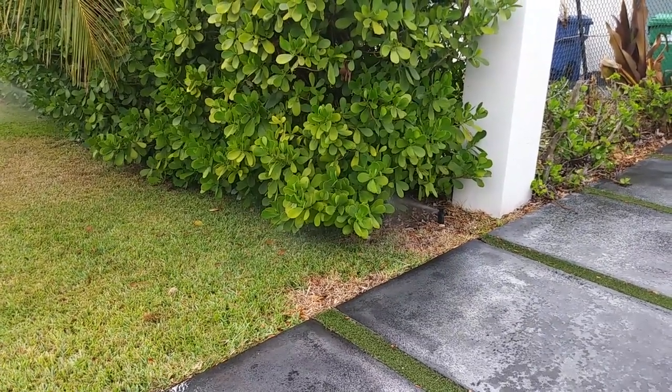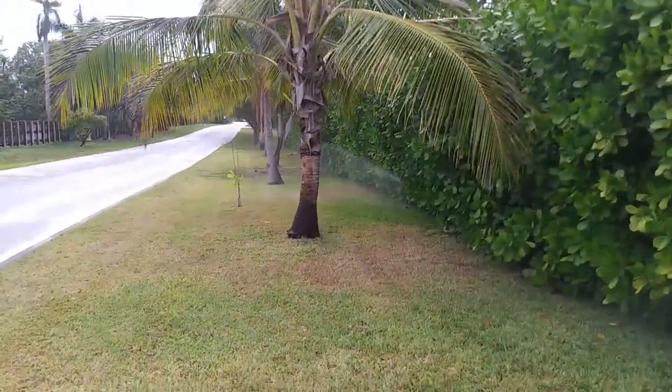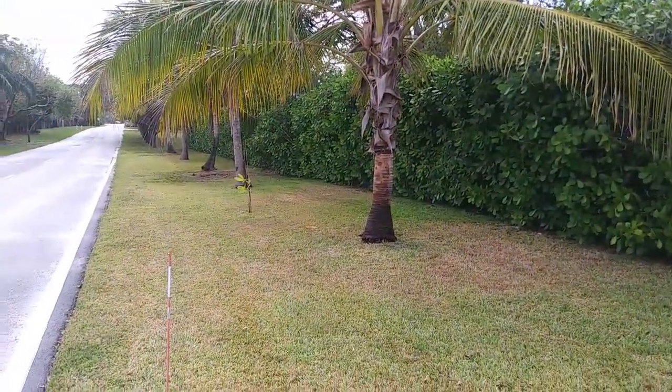See it there — it's behind the clusia. There's no way that's getting any water. Same over there. So you need to hire an irrigation contractor to come in and move those heads outward so that they'll irrigate the lawn.